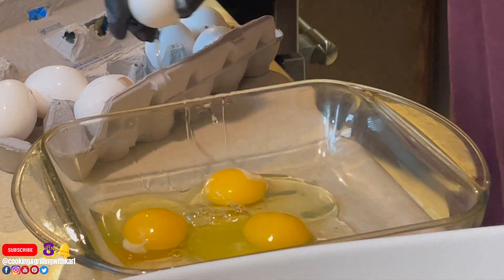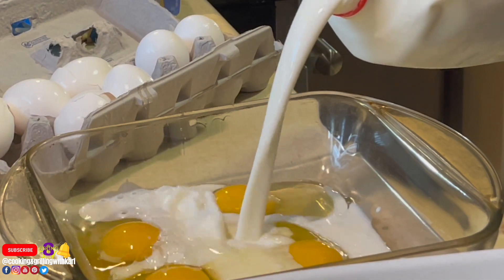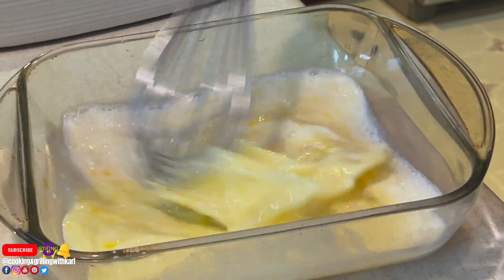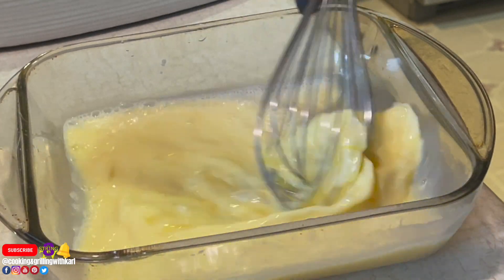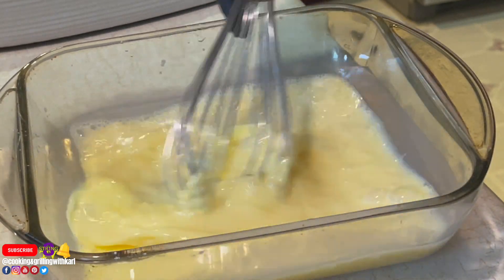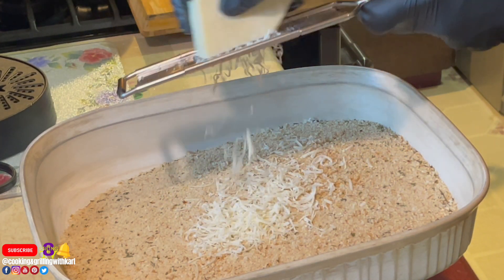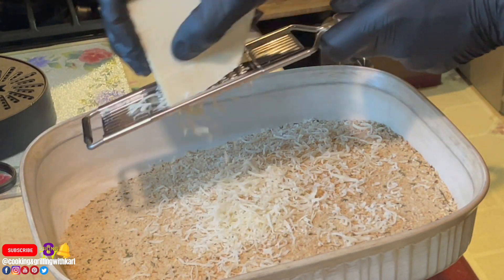Here I'm cracking my eggs for the egg wash. The flour is to dredge the chicken, the egg wash is for coating, and the breadcrumbs stick to the egg wash — that's the basic breading process whether you're doing zucchini, chicken, fish, or anything else. To make this Parmesan crusted, I'm going in with a generous amount of Parmesan into the breadcrumbs and giving that a nice mix.